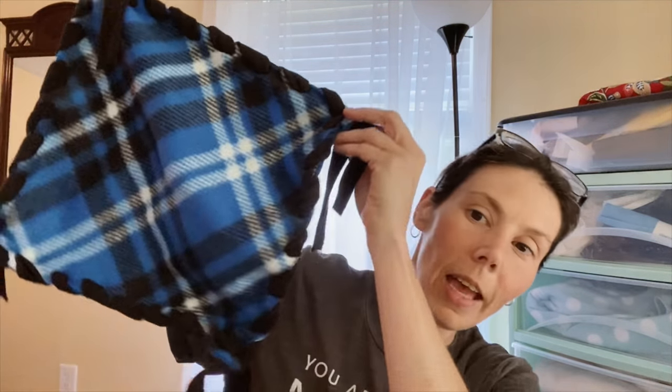Hey guys, welcome back to my channel. So I have been sewing all weekend long. I have so much stuff going on and so many awesome projects and I'm really excited, but I wanted to stop and do this DIY no-sew tutorial for you guys. I'm going to be doing a series, so this is the first tutorial of the DIY no-sew series and we are going to be making a hammock.